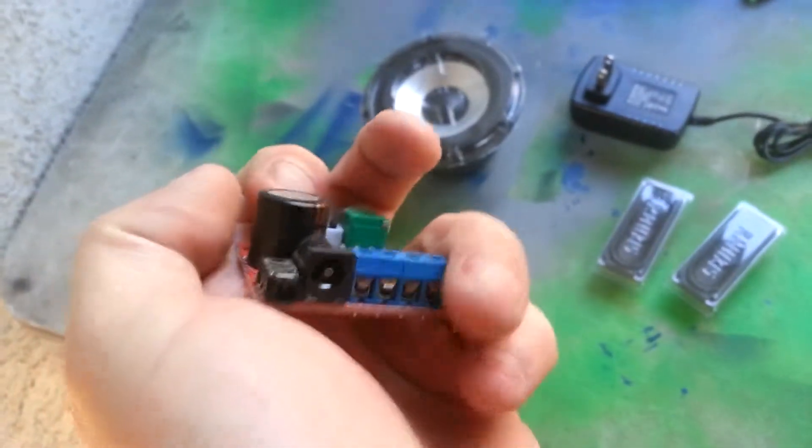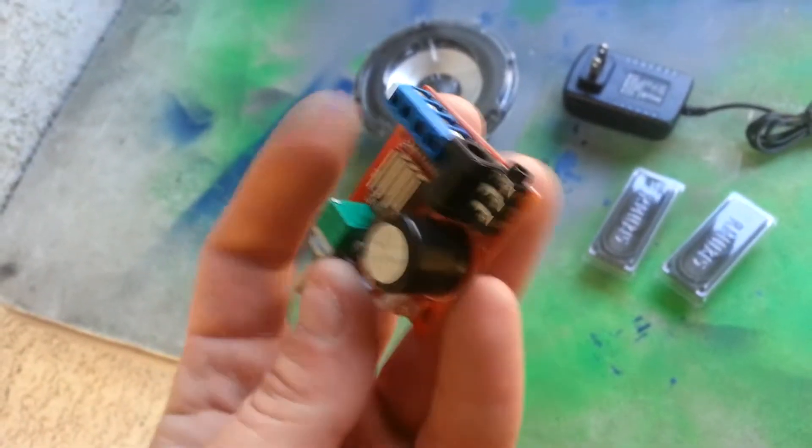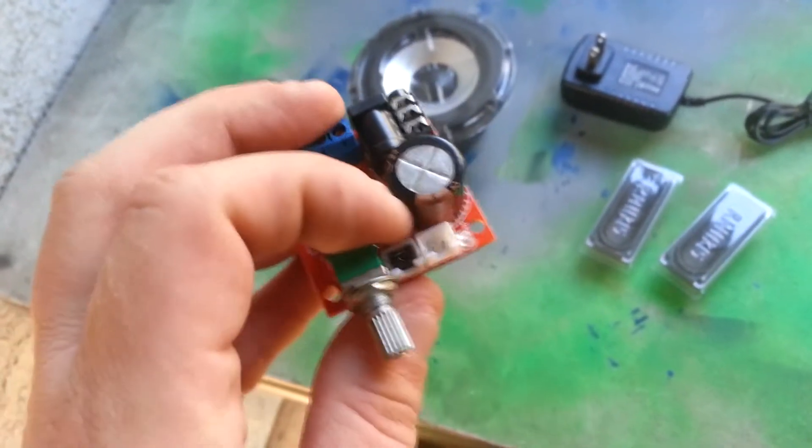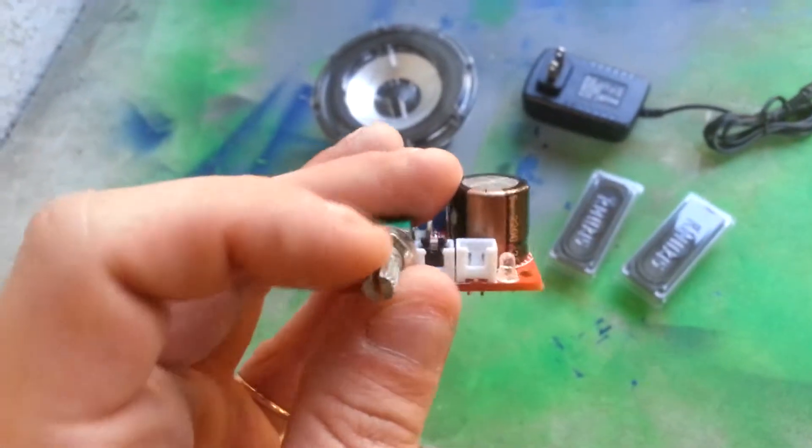So all it needs is power and audio input — it will amplify. Power is bridged right now, which makes it constant on. Or you can set a switch on it.